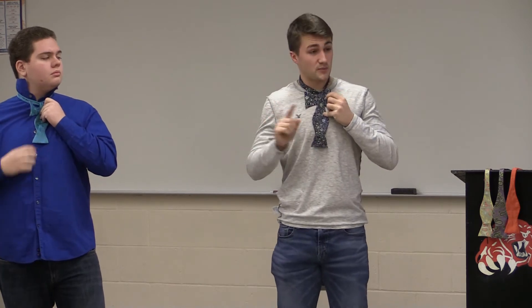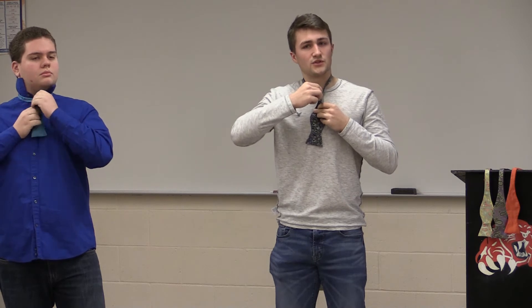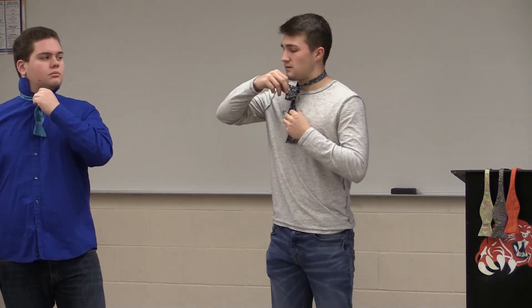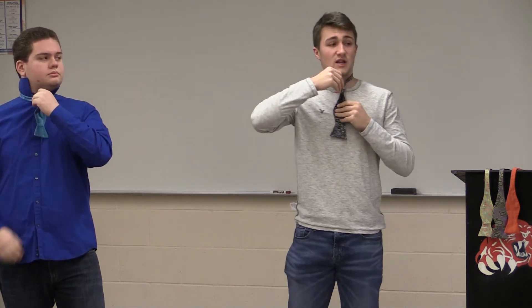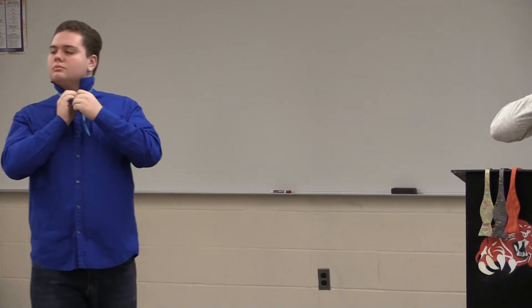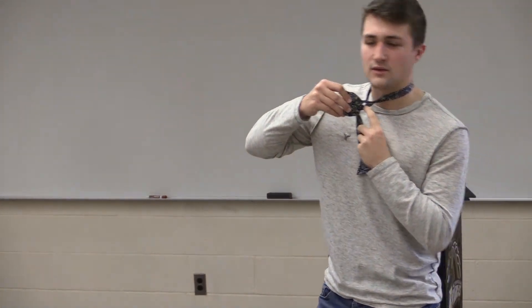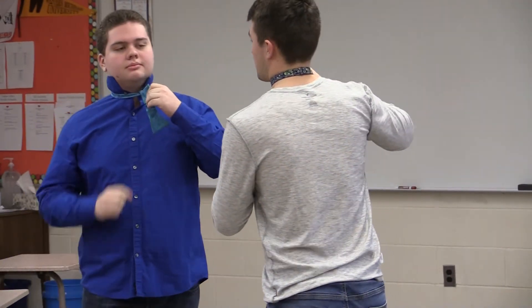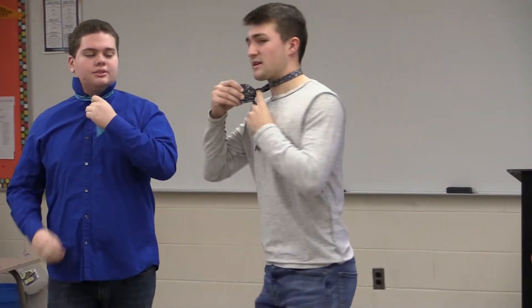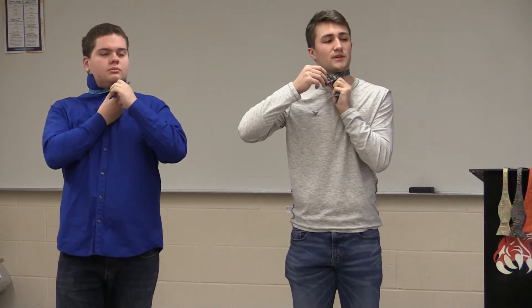Now this part is very important. You need to fold the bow tie shape that you created — that little shape. The next step is kind of difficult. As you can see, there is a loop right here, there's a hole. The next step is you have to grab this part right here and push it through that loop right there.